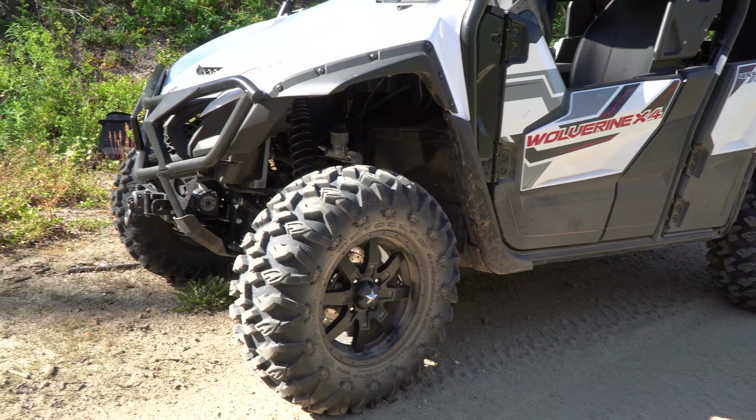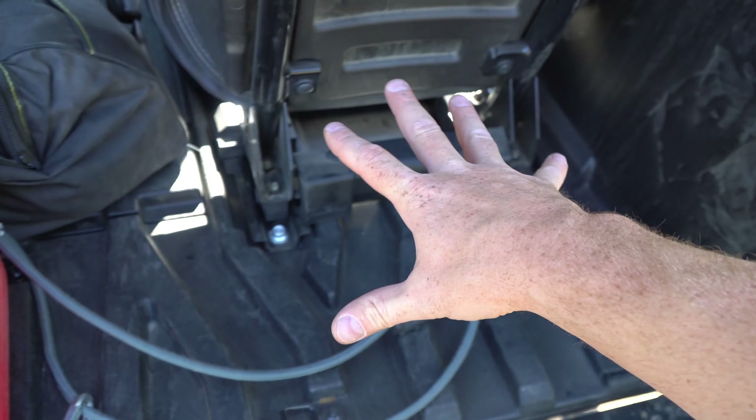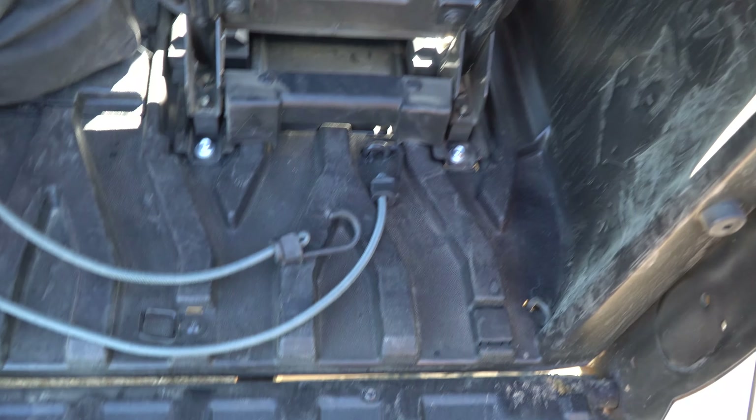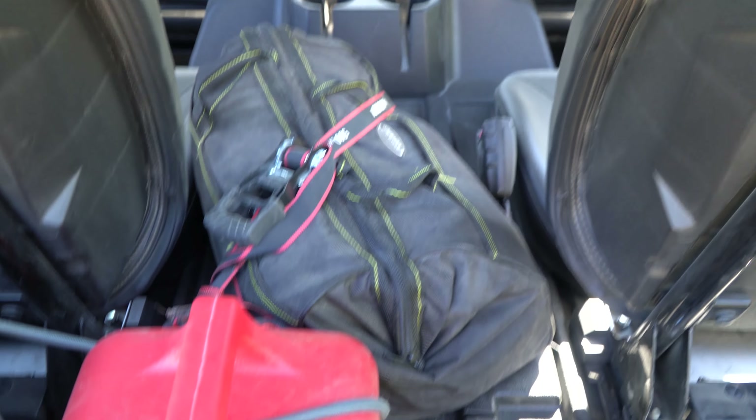Coming around the back, you can see it has a normal tailgate with a single latch, which is really awesome. The way I've got it configured right now, the rear seats are back for passengers. I've got a cooler, a gas can, a camera bag, and a tool kit. There's not a ton of room back here, but there's definitely some cargo space and some nice little areas between where the motor is and the two seats.